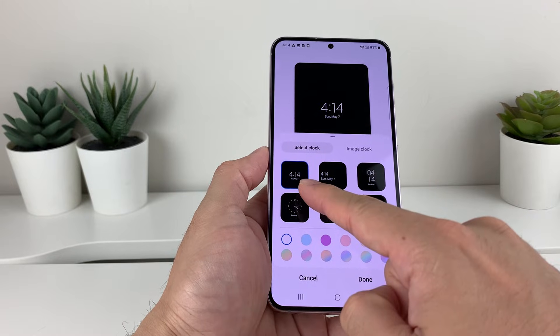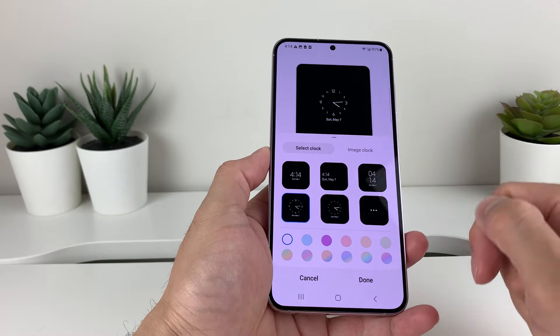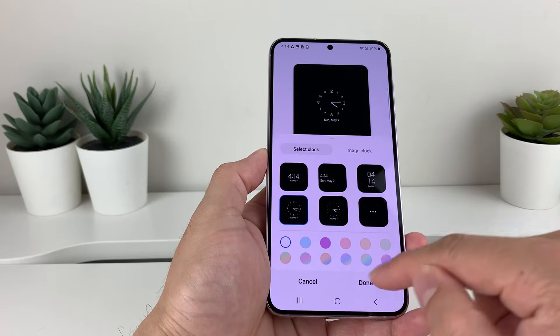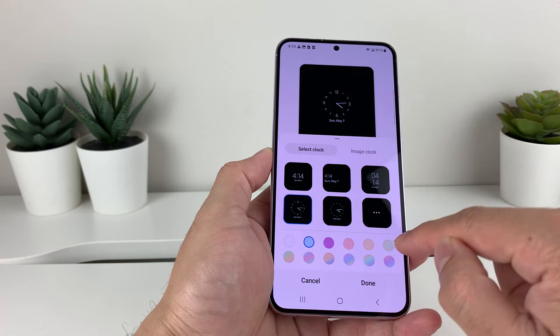This is the default style. As you can see here, you can choose from these multiple ones you have. You can click on these for more as well, or go back, or pick whatever you want.